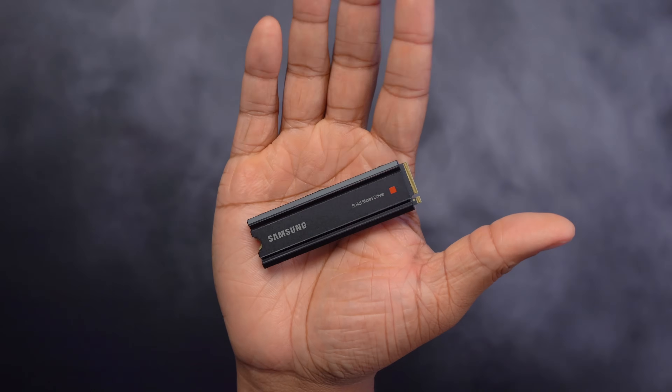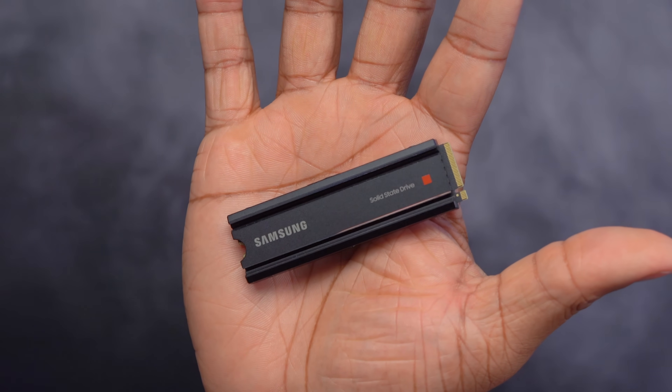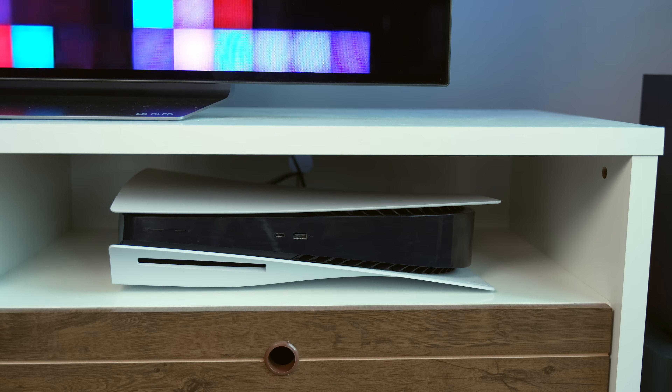Before I get this installed, I do just want to admire how good this SSD looks. I know we're about to put it inside of the PS5 and cover it up and we're not going to see it again unless we want to upgrade in the future. But I think they made this look really sleek — that's just me geeking out over it as a tech nerd. But anyway, let's go ahead and get this thing installed.